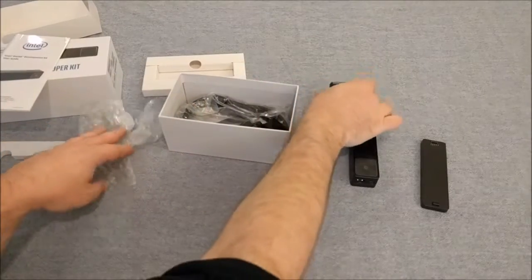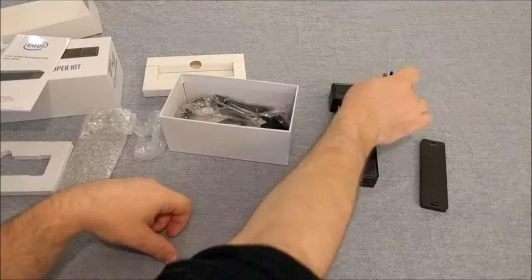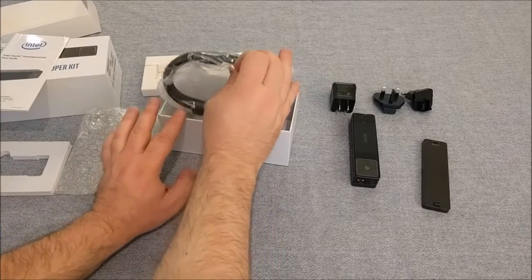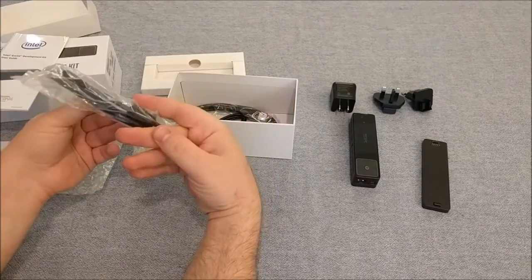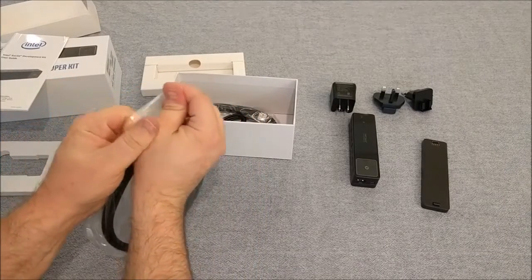Wall plug for the US. International plug systems. This appears to be the HDMI cable for the mini HDMI port.